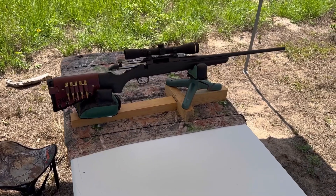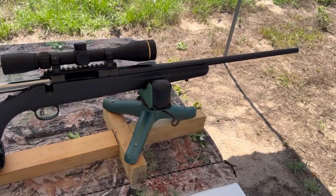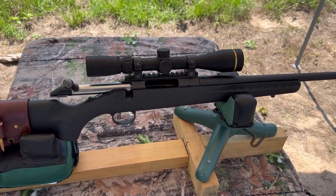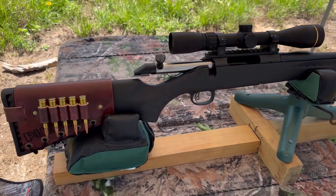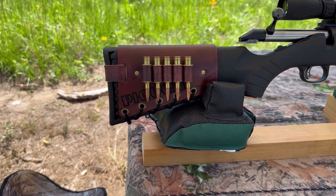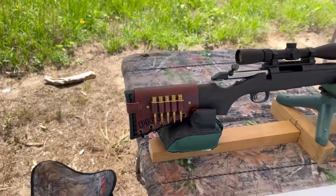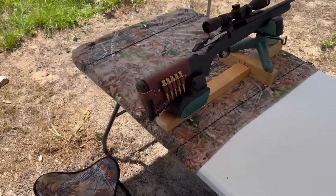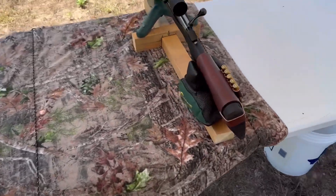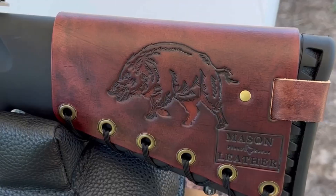The test rifle today is going to be my Ruger American chambered in 6.5 Creedmoor with a 22 inch barrel. I've got a Leupold VX Freedom 3-9x40 up top, and I've got one of my Mason leather cartridge cuffs. This rifle's name is Pig Ugly. Check out masonleather.com to get one for yourself — I would love to make you one. And over on the other side we've got my wild boar design.